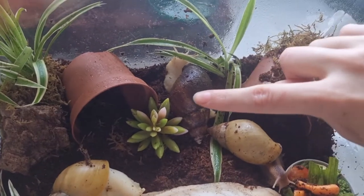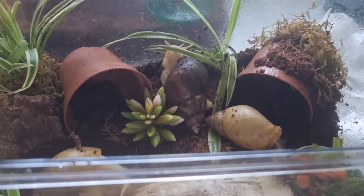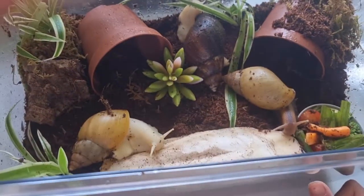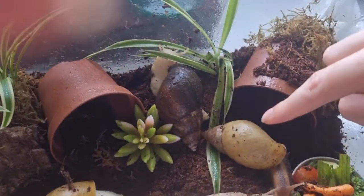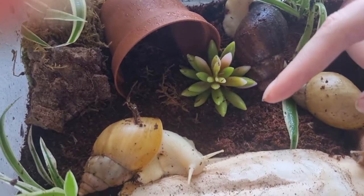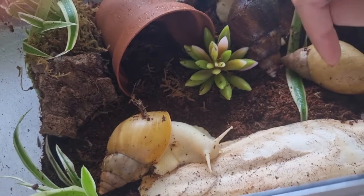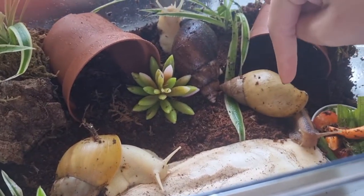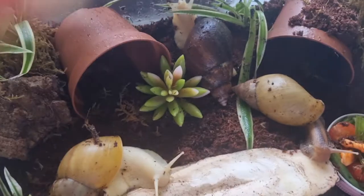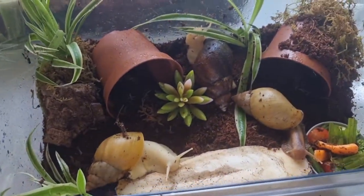All set up. This one isn't staying — it's a friend of mine's. This is the setup so far for these guys. This is Gygax and he is a Rhoedatsi. This is my second Jadeatsi and she doesn't have a name yet. I've put the big piece of cuttlefish in here because these guys have been eating it like crazy — they must be getting shell growth. I haven't put a water dish in there yet but I probably will.